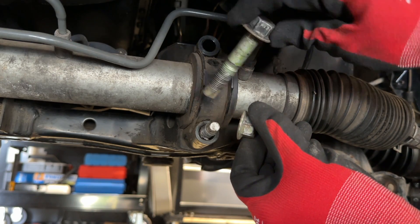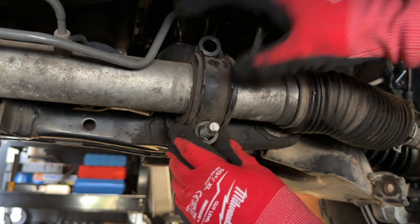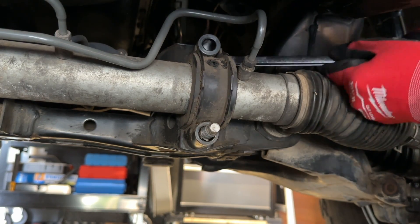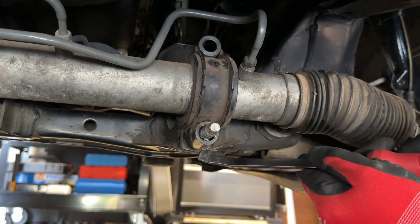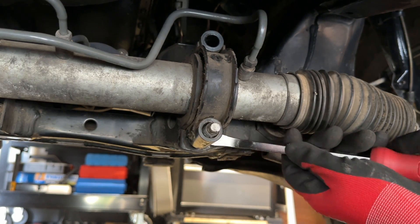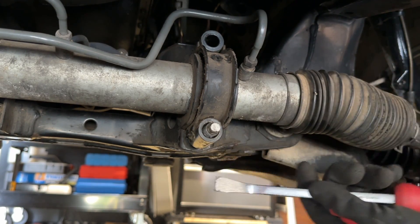Here's the nut on the bottom, and here's the bolt from the top. Now, you might need a pry bar to pry this away, especially if it's been on there for a while. I'm going to get on the corner and twist the pry bar so it wedges it out.